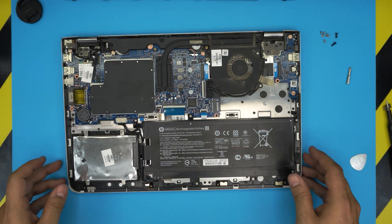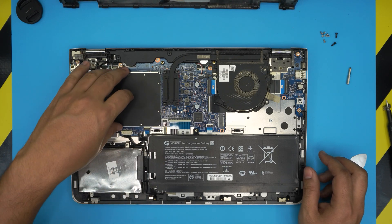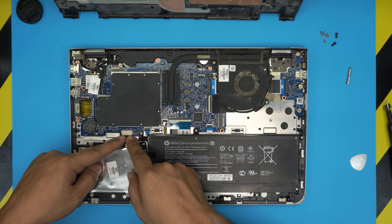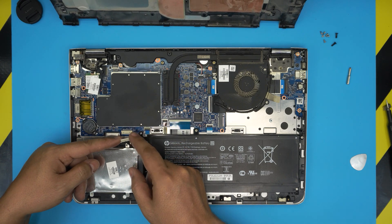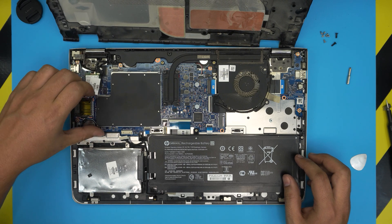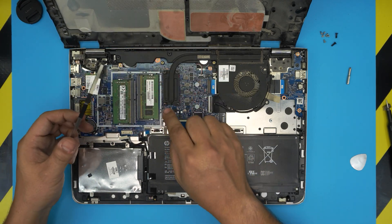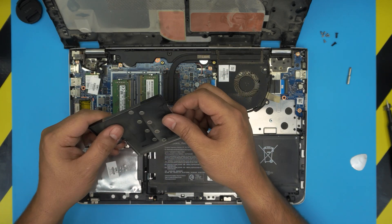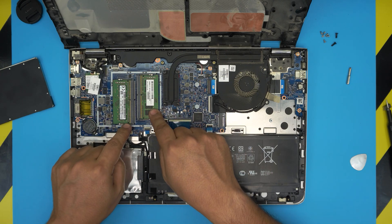The RAM is going to be under this cover right over here. To get to it safely, you don't want to short anything, so go ahead and disconnect the battery by putting two fingers at the end of the jack on the white connector and pulling it towards the hard drive — towards the front. Once the battery is disconnected, grab this metal shield from the side and pull it up. Be careful — it's really sharp, I've cut myself on it. Once you remove it, the RAM slots are exposed.